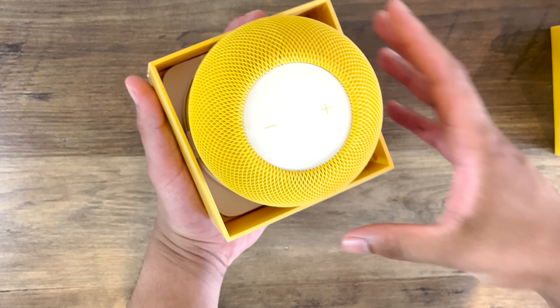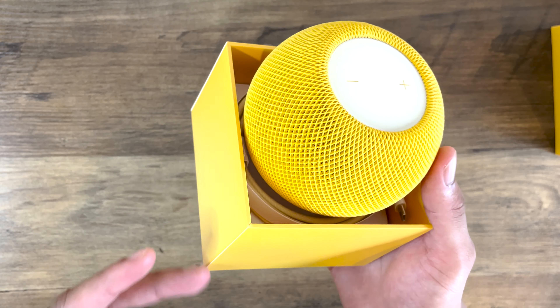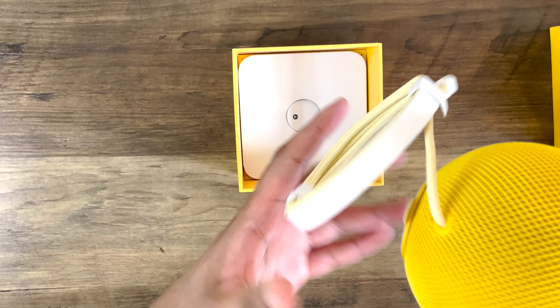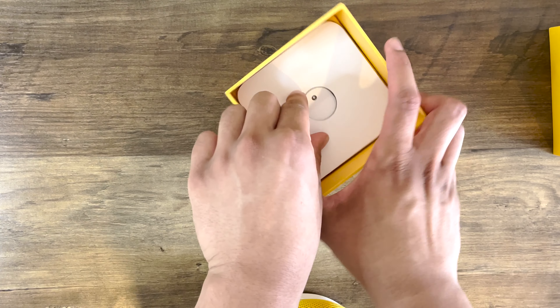And there you have it, the HomePod Mini in yellow. Right off the bat, I got to say, this is vibrant, this is bright, it really is nice to look at. You've pretty much got your cable, which is your USB Type-C, which connects directly to the HomePod Mini. And this is pretty much what powers it.